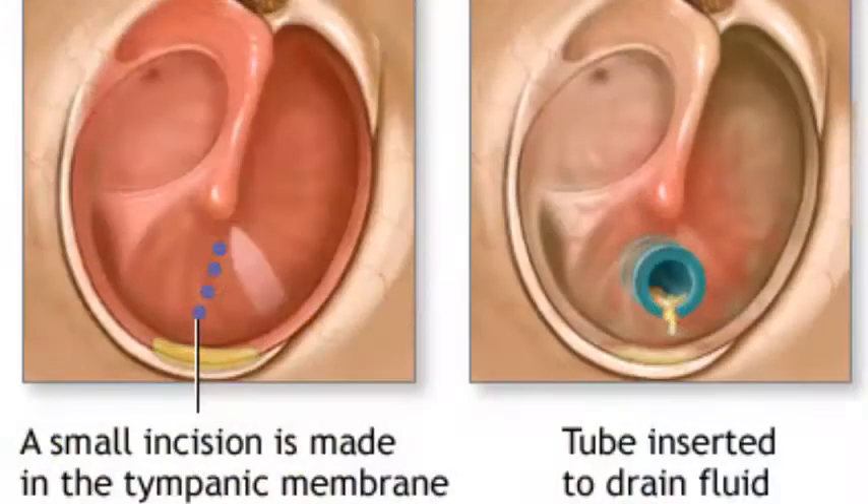One option is placing a small pressure equalization tube through the eardrum that allows constant pressure exchange between the outside environment and the space behind the eardrum. However, if you're a scuba diver or someone who likes to swim a lot, this is not a good option. Scuba divers cannot have any hole in their eardrum and go to depth.